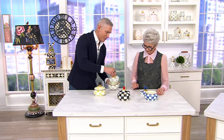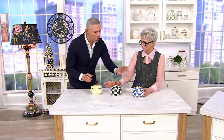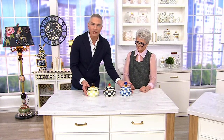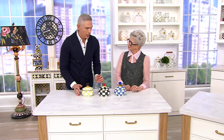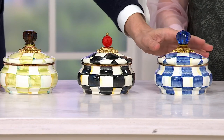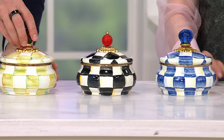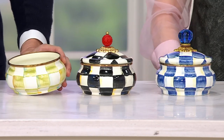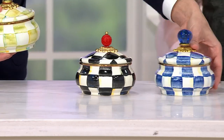Sterling just sold out. The next one to go will be the royal. And then we have the courtly and the parchment. I always think about entertaining — like candies, individual soups. Oh, I did not think about that. Individual soups would be so magnificent in these. Or tea bags. Parchment's gone. Oh my gosh, royal's gone.